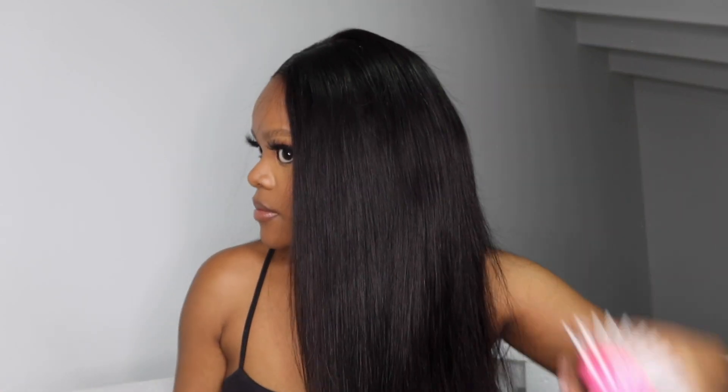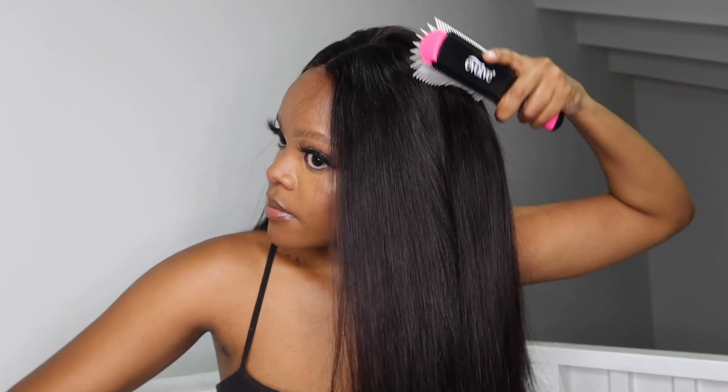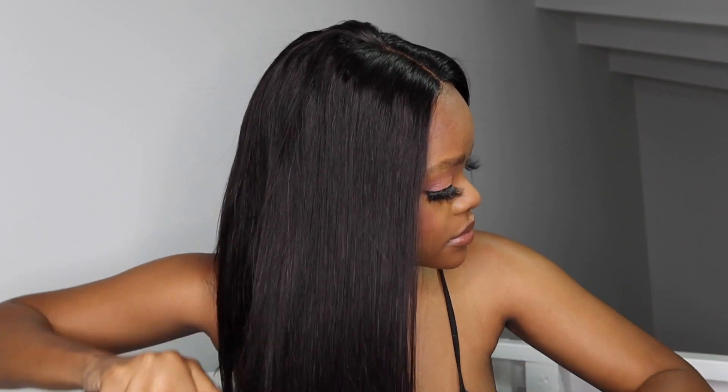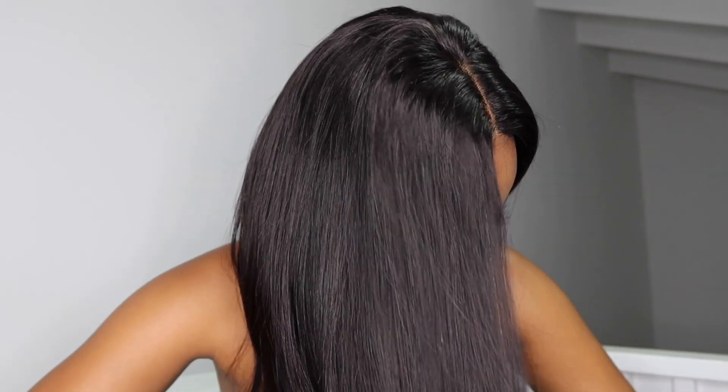Because this is a new closure, it is a bit humpy at the top. I've noticed that time really helps to flatten out the wig and flatten out everything, and then I'm just going to help it out by hot combing the top.